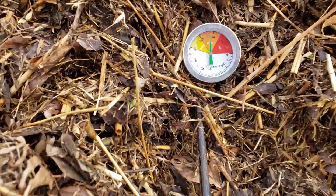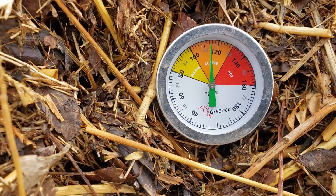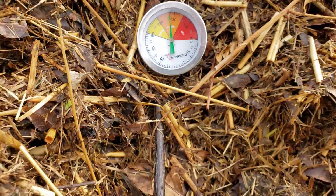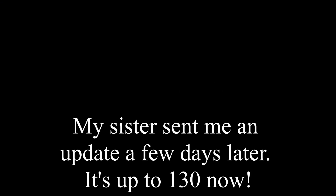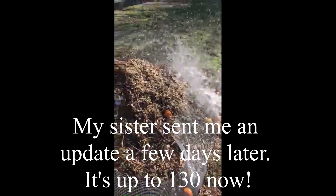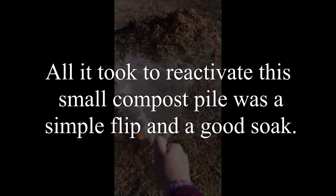One day later, we're at about 115 degrees. Hope to see what it is in two weeks when I come back.